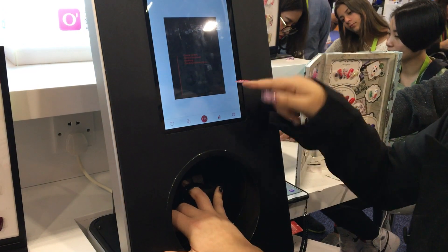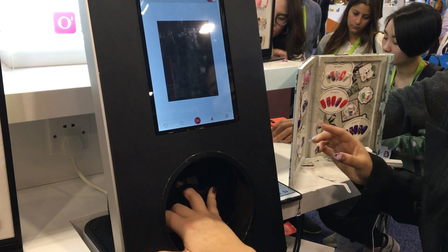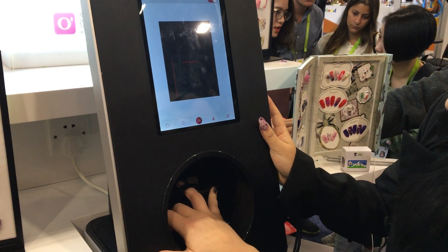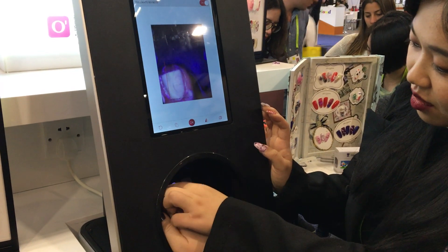Open the camera so you can see your nail there. So there's a camera inside and it can see my nail? And is that how it customizes for the length of nail, the size of nail?